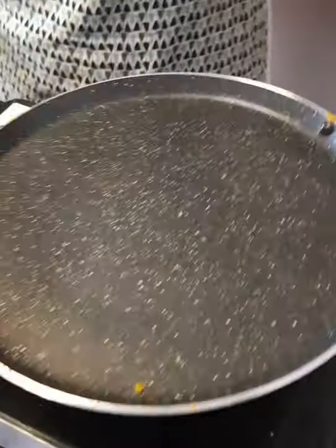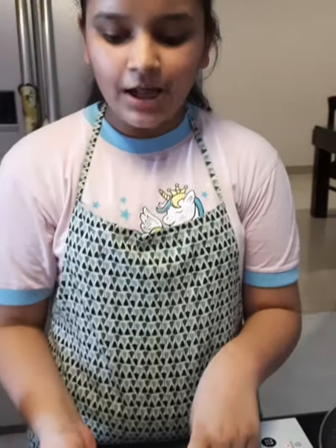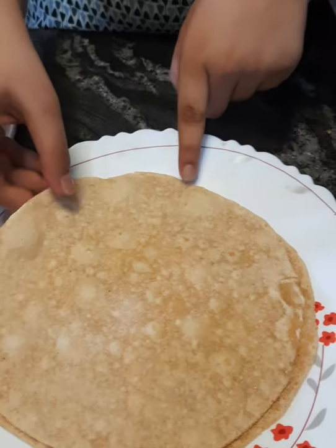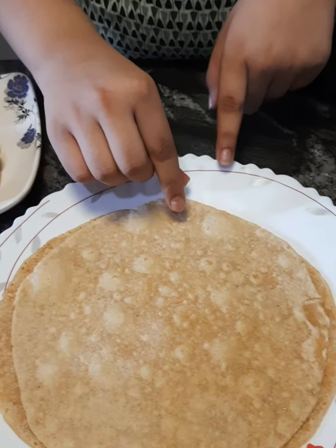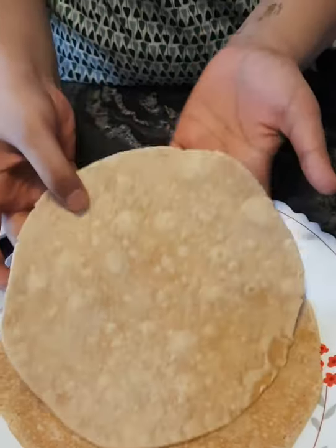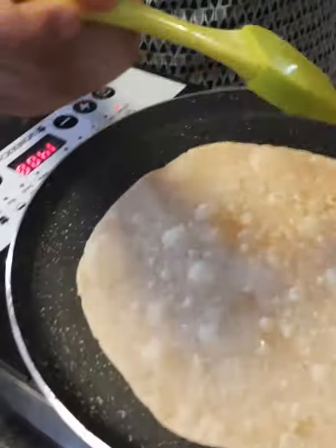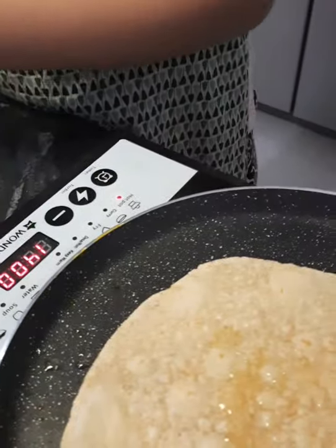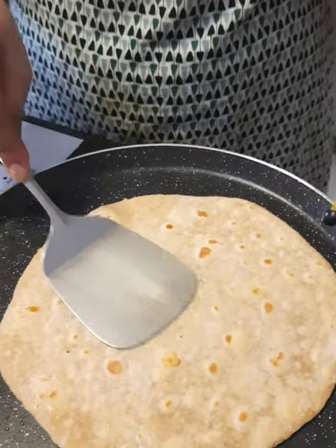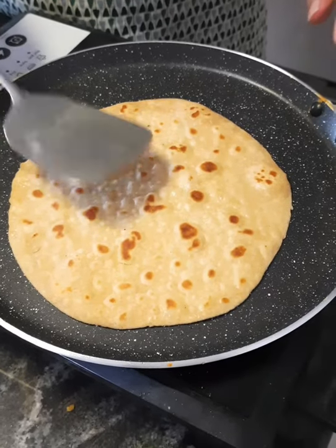I made the dough — 2 cups of flour with salt and 1 tablespoon of oil. I have made the dough and rested it. I am taking oil and rolling it out. I flip it and we will cook it properly.